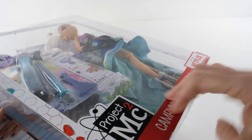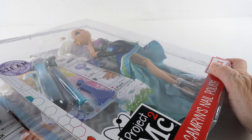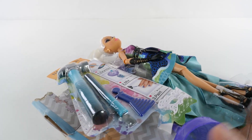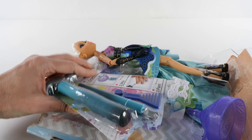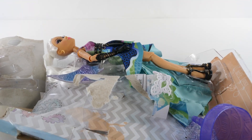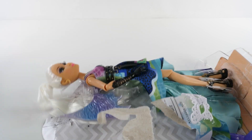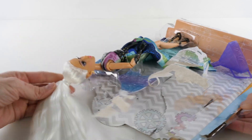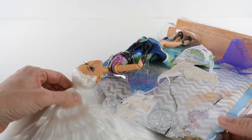I don't know any good way to open these. They're so hard to open. Look at all of that beautiful white hair.